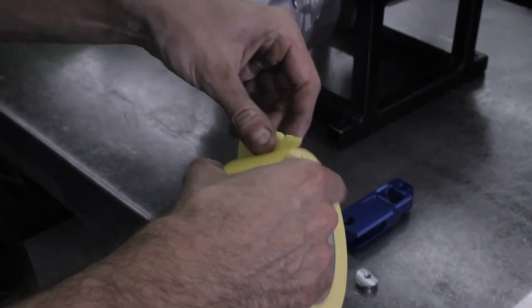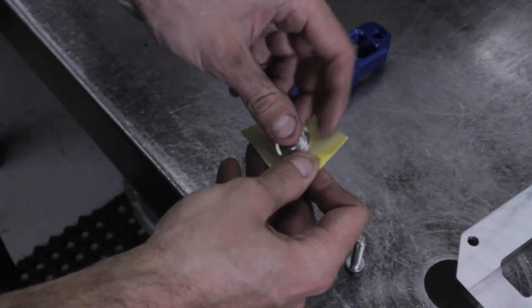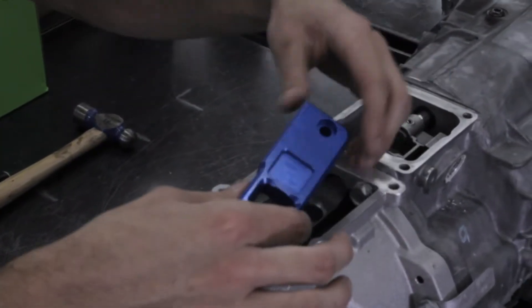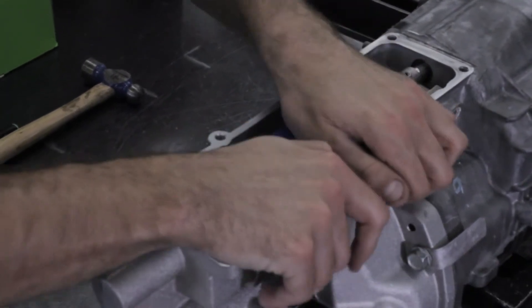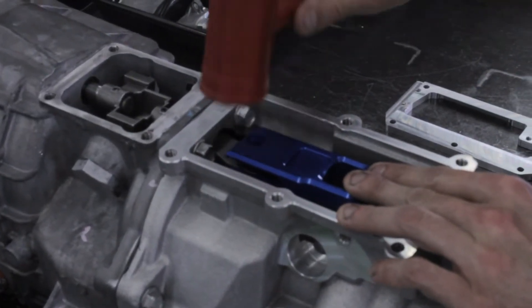Now we will install the blue shaft fitting. We want to stick some tape on the bottom side of the M8 base retainers — this will make installing them much easier. Painter's tape is recommended. Now install the shaft fitting onto the factory shifter seat. The slot should face the driver's side. It should be a little snug and may need to be lightly tapped down with a dead blow hammer or rubber mallet.